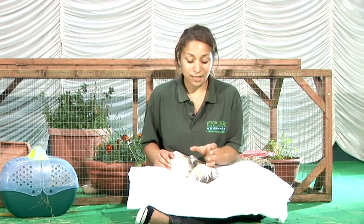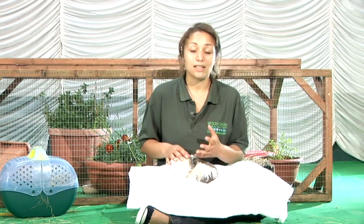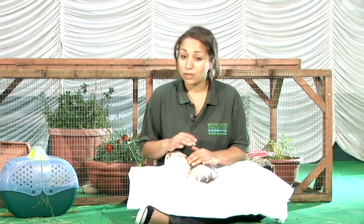Once the guinea pig does give birth, she may clean the babies completely but she may then just leave them to settle for a few minutes. She'll give them one short sharp squeak just to tell them to stay still and hidden. Baby guinea pigs are fully ready to go — they are mini pigs, their eyes are open, their ears are open and they are ready to feed straight away. They will sit calmly and once she's ready, she will then call them over and they'll begin feeding from her.